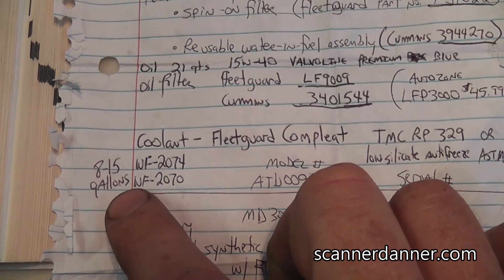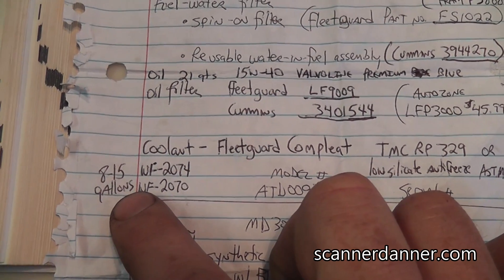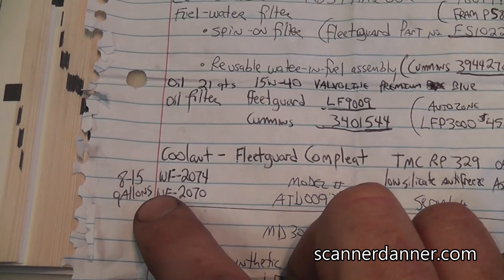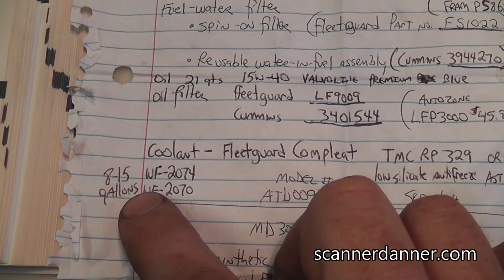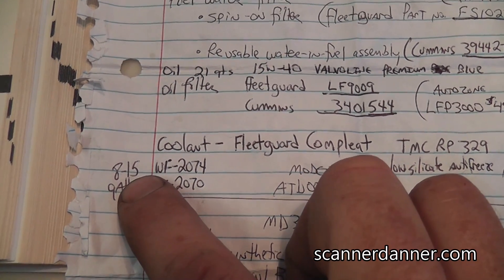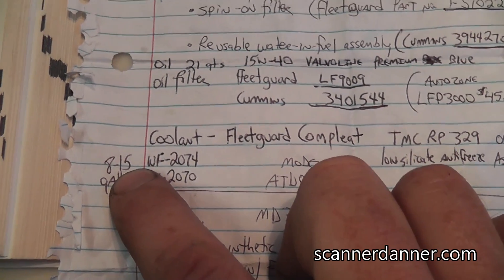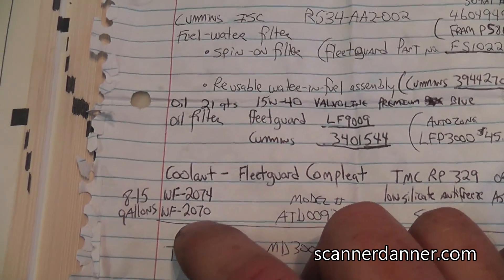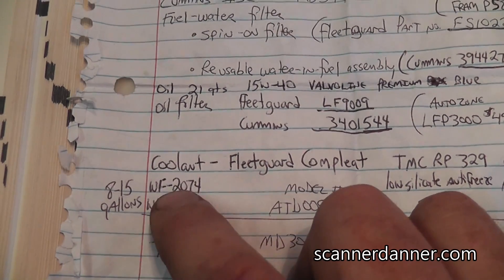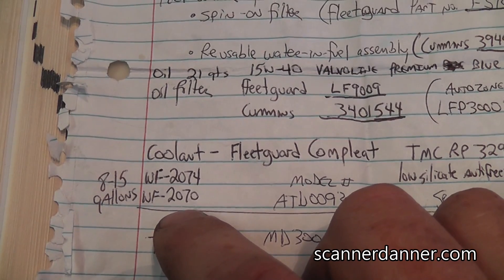The system holds between 8 and 15 gallons of antifreeze. There is another petcock on the engine block that I did not drain — I'll show it to you. I think it's actually there to drain the block, and if you drain the block you'll get even more old fluid out. That's what I should have done but didn't. I drained the radiator but didn't change the filter at the same time, so I'll show you how I did it and then we'll do the filter together.